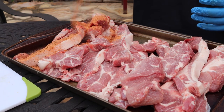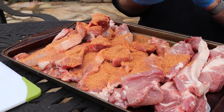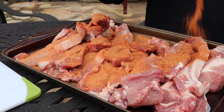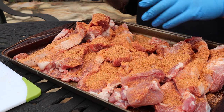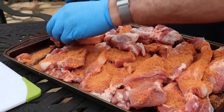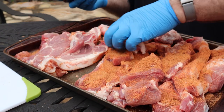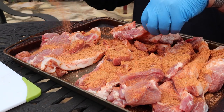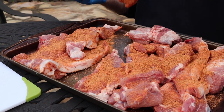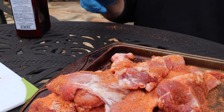Once we get them cut down, we're going to hit them with some rub — I'm using just Butt Rub. You can get some really good rubs at the grocery store these days, but if you're wanting to experiment and play around, by all means go for it. We want to get both sides, and what we're going to do once these are rubbed down is let them sit overnight in the fridge — sort of a dry brine, dry rub into the fridge overnight. We'll smoke first thing in the morning.